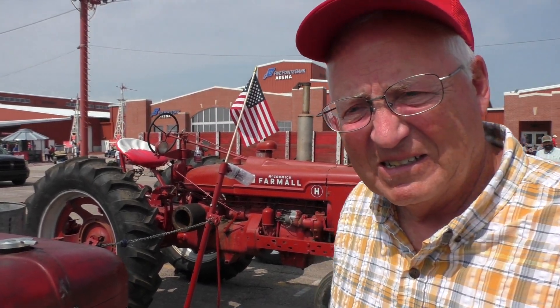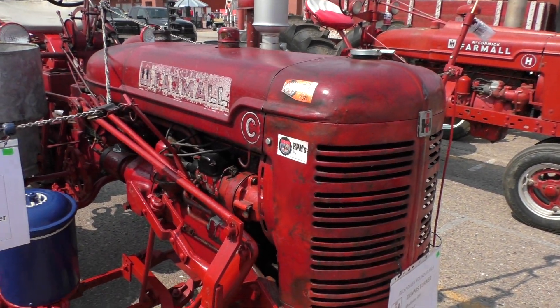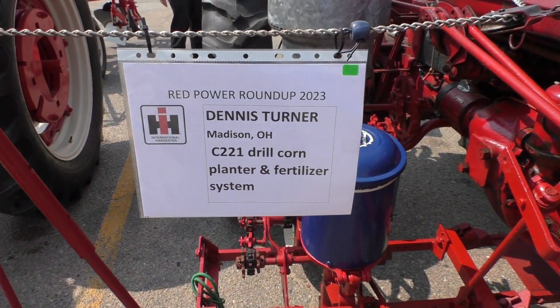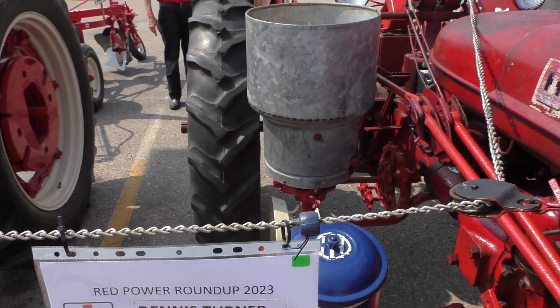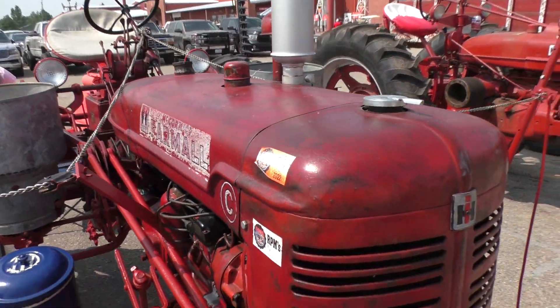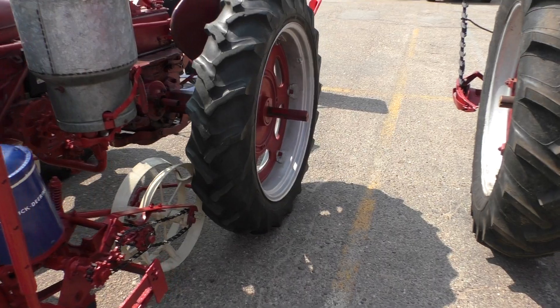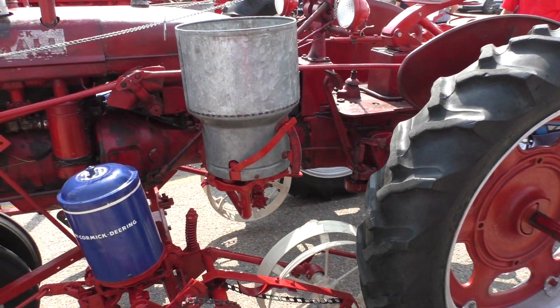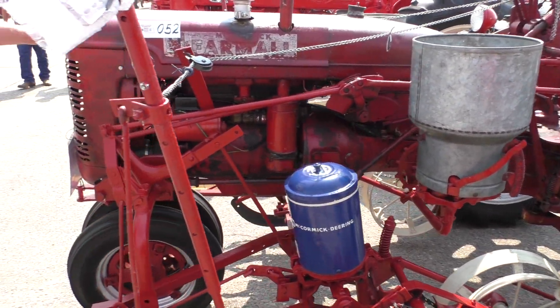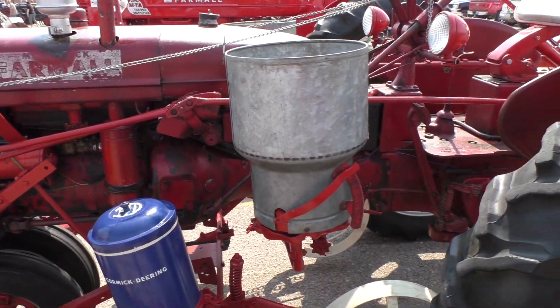Dennis Turner from Madison, Ohio, with his Farmall C. He's going to walk around it. This tractor had a hard life. Well used, right? Yeah. But it's still here.